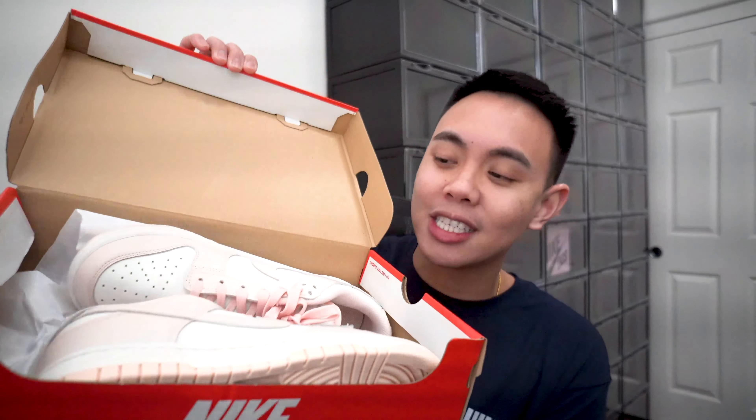There has not been an official release date for the US. All Dunks have been pushed back if they haven't already released, so by the time this video comes out it probably won't have the release date info you need. Keep researching when it's going to drop on the Nike SNKRS app, Foot Locker, Foot Action, and your other foot stores.